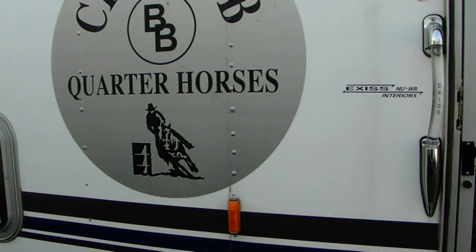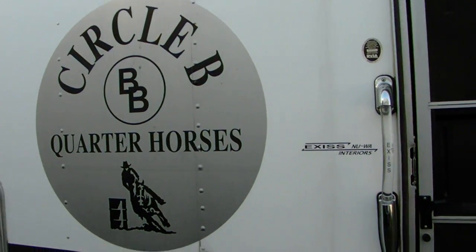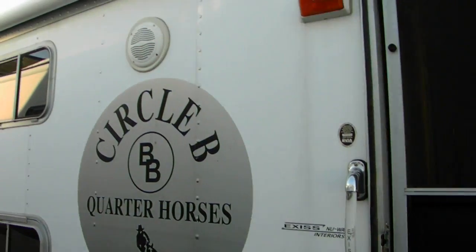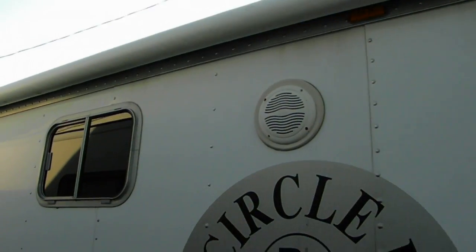We put that on there because when we bought the trailer there was a logo on there you could see, and so this is what we chose to cover that up. You'll have to decide how you want to cover that up. Here's the awning — I think it's about 18 feet long.